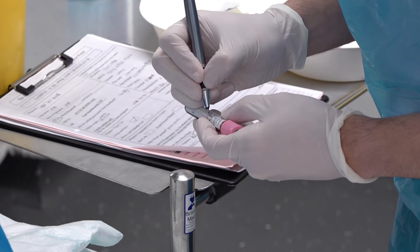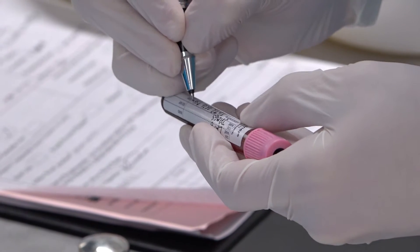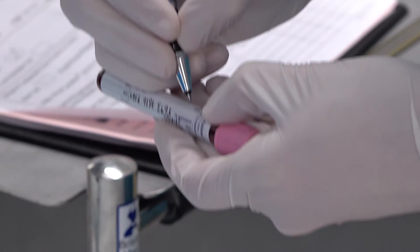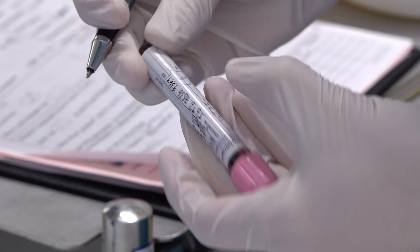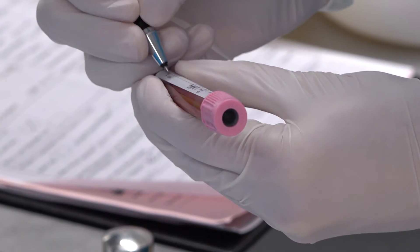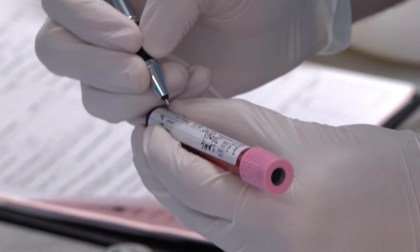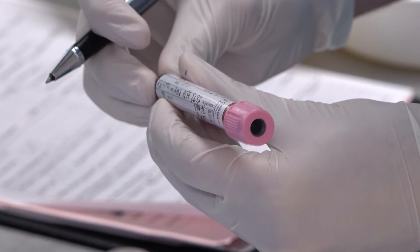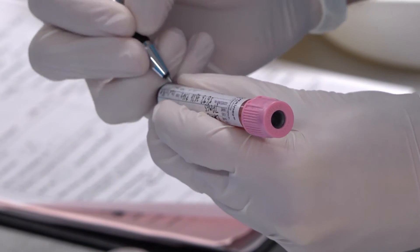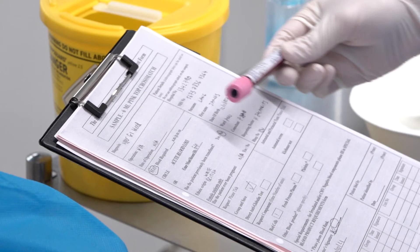Immediately after taking the sample, clearly write the patient's details on the sample bottle. We recommend using block capitals and black pen that will not smudge. You must do this at the patient's bedside. This should include their full name, their date of birth, their hospital number, and the date and time of the sample with your signature. Most trusts require this bottle to be handwritten. Some trusts allow the use of printed labels — please check local guidelines. When using labels, remember to check the information on the label against the request form and the patient's ID band to ensure it is correct. The transfusion laboratory may reject the sample if it has been inadequately labelled.